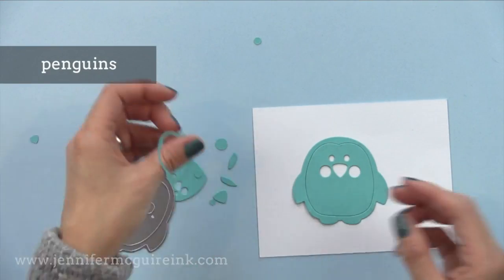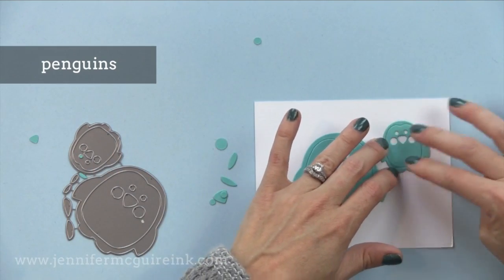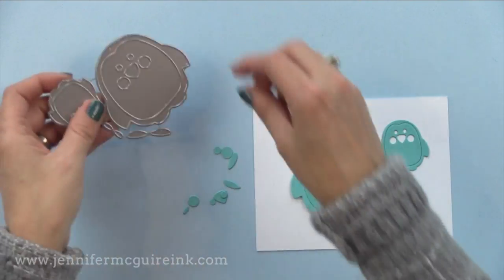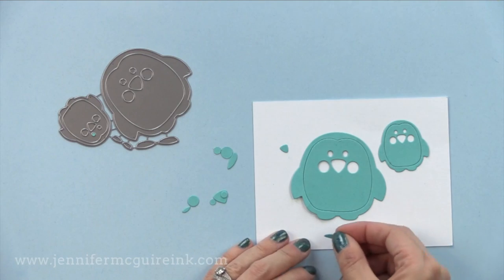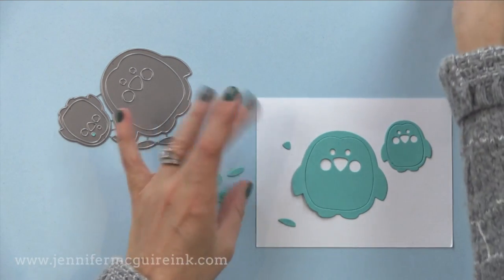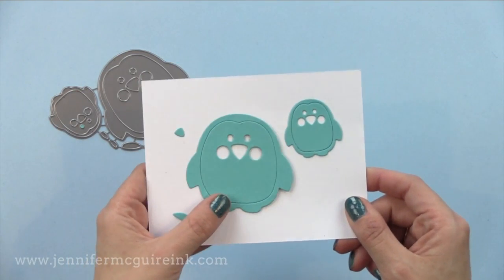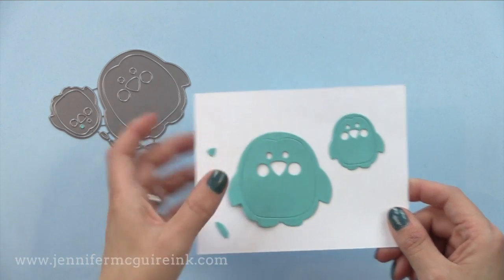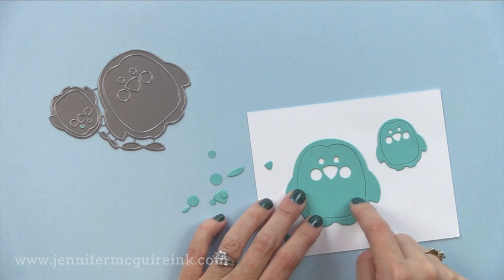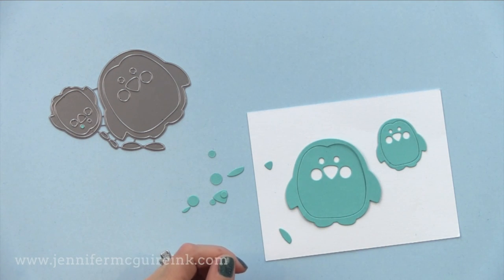Next we have the penguins. This cuts a large and a small penguin with all the little bits and pieces, so you can inlay them together, which is really fun. You can also use the little pieces as accents on the penguins. I think this one would also be fun die cut from felt and adhered to a card for lots of fuzzy fun. You can add coloring to it, and I like that the belly has room to add a sentiment right on it. You could even make a tag out of these penguins.